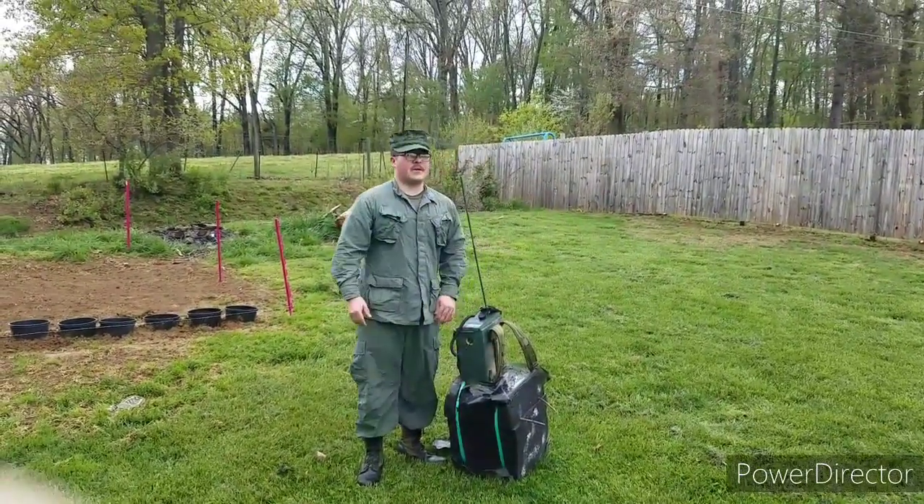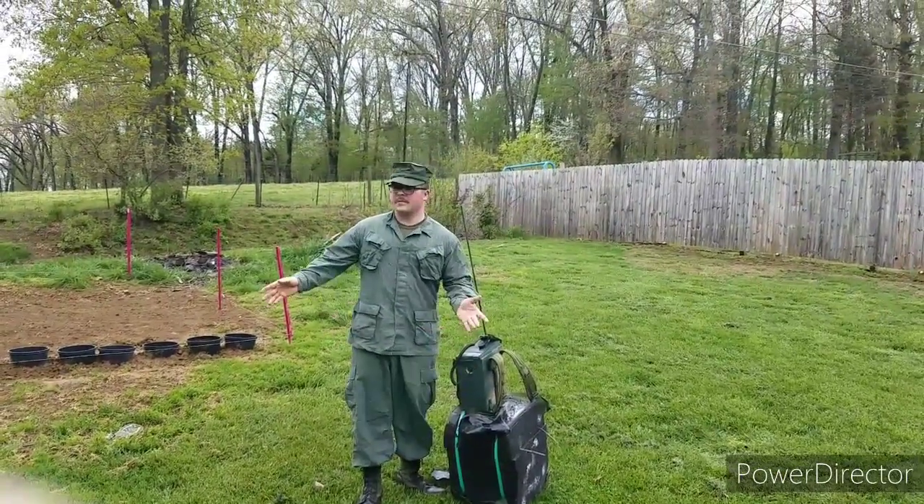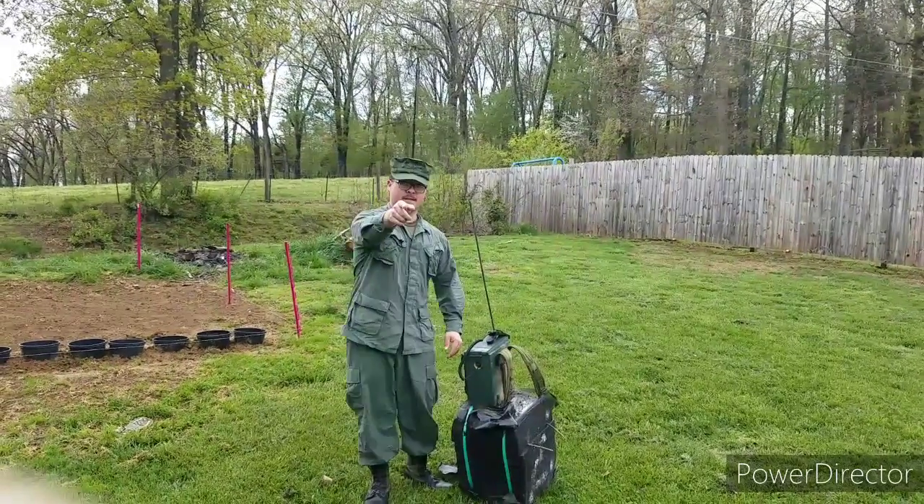This is probably one of the shortest videos I have on the channel. This is coming to you from Backyard Battlefield, and I'll see you guys next time.